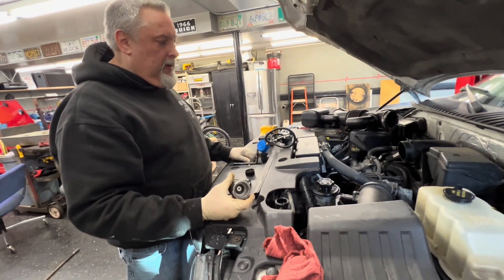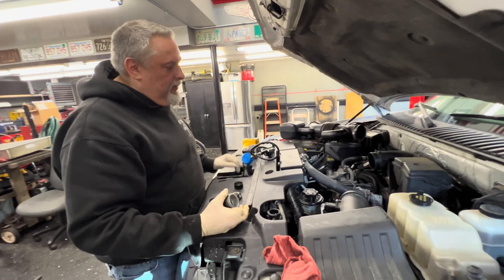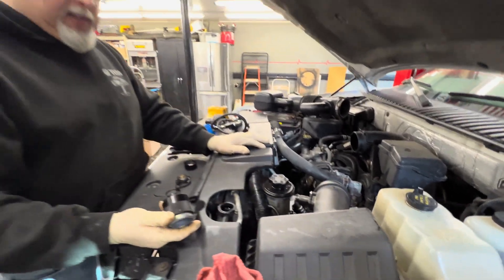We're going to pressure test the cooling system because we put the new thermostat in. We've only got one connection we dealt with, so we shouldn't have a leak, but we're going to show you guys how to do it.